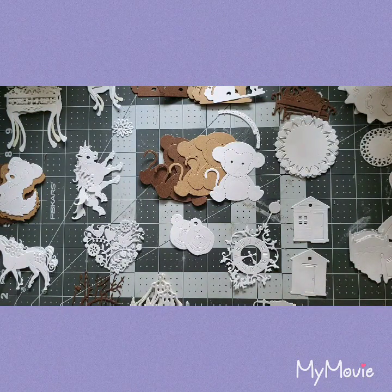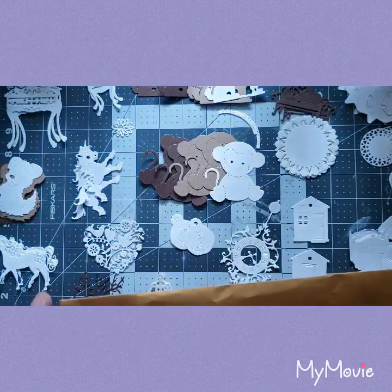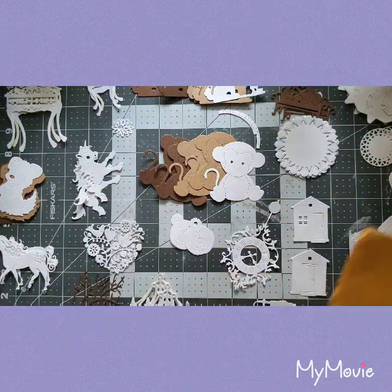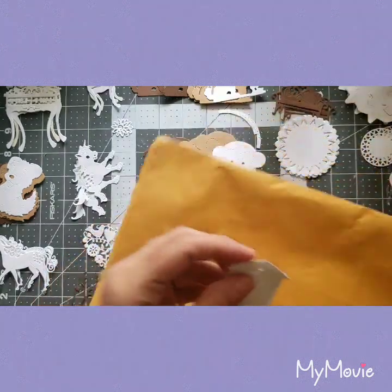I've gotta hold these up so you guys can see — these are so cute! Look — a little kid reading a book, and a little girl. I love it, it's so cute. I feel so lucky — thank you so much. I feel like I hit the lottery on crafts!